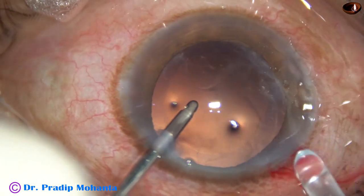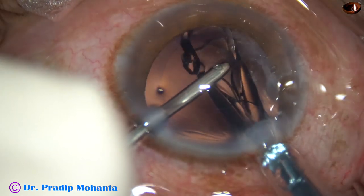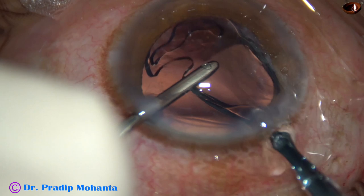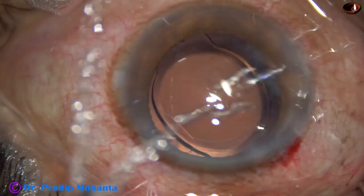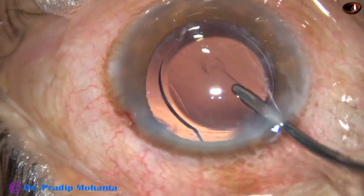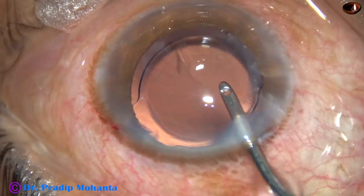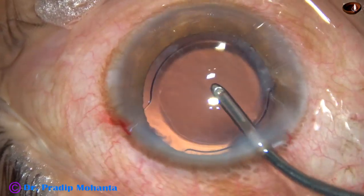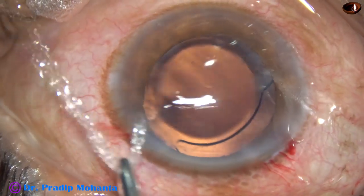Now this is hydro-implantation. The anterior chamber is kept formed by irrigating fluid and an intraocular lens is placed in the capsular bag. This is a hydrophilic monofocal intraocular lens, and the lens has gone into the capsular bag.